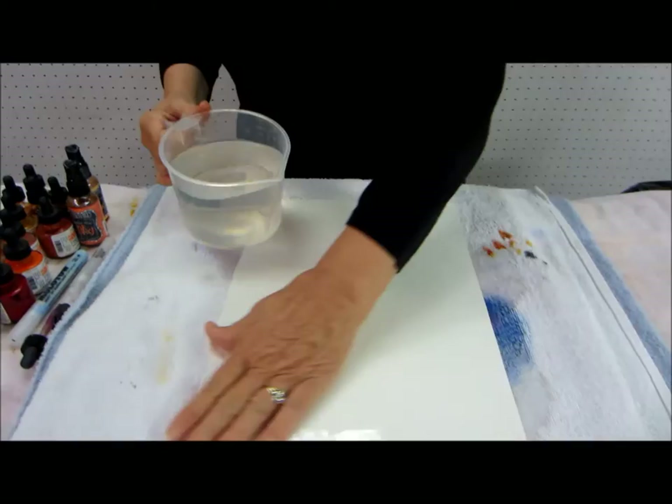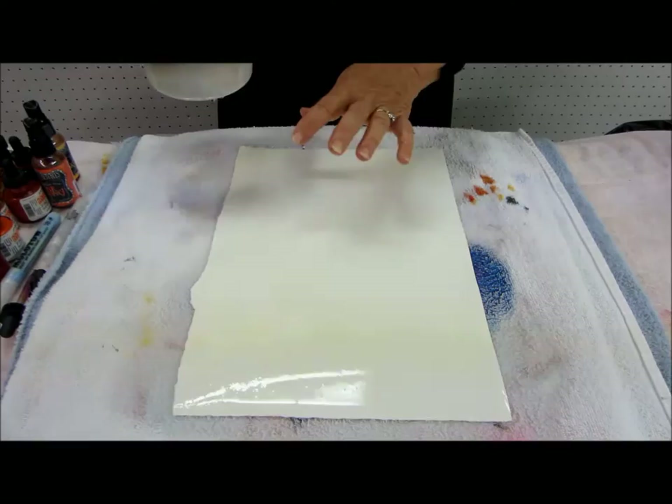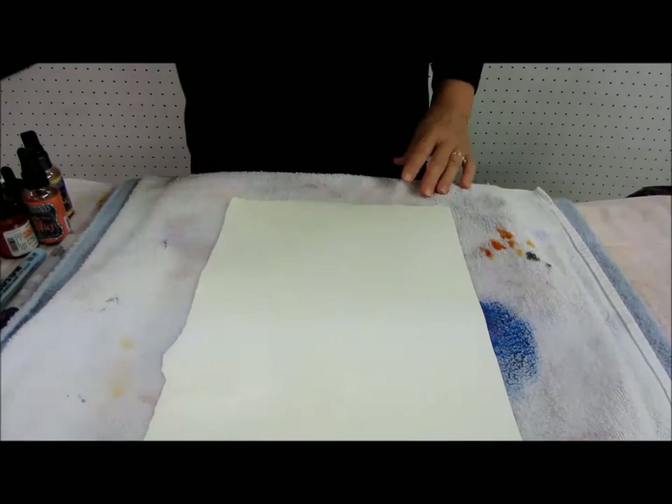We're going to start out by making this nice and wet. This morning I'm using 140 pound hot press paper. Hot press is going to work a lot more differently than the other because the other was rough and it had texture to it and would catch things in different places. This is just going to be free floating and it's going to dry much faster, because 140 pound dries much faster than the 300 pound.